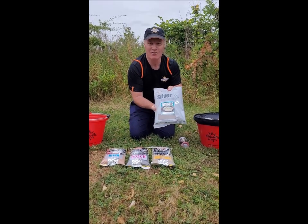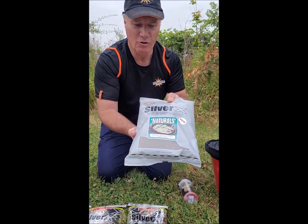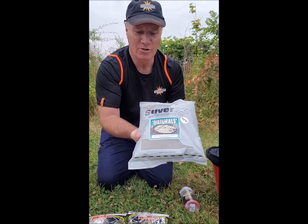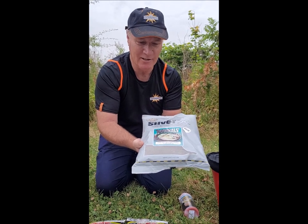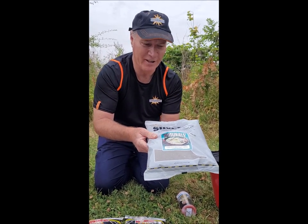The first one is Silver X Naturals. I use this mainly as a bulk, so most of my mix is usually this, which has got sweet biscuit meal, hemp, and all sorts of good things in it.